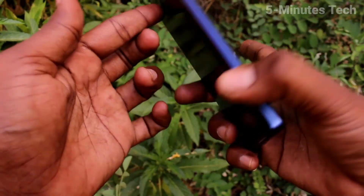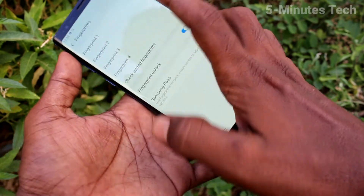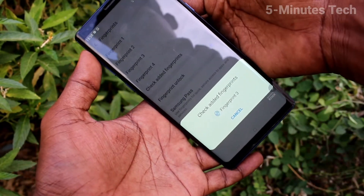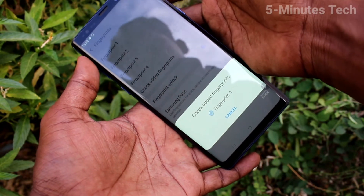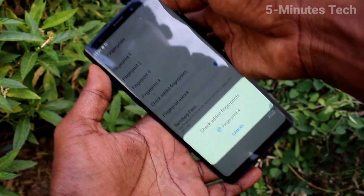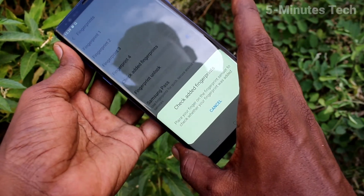Now check whether the added fingerprints are working or not. Yes, it is working very fine. You can also use the check added fingerprints option and place your finger on the scanner and it will tell which fingerprint it is. Yes, it is showing here — Fingerprint 2.